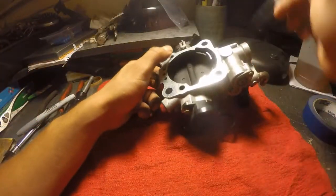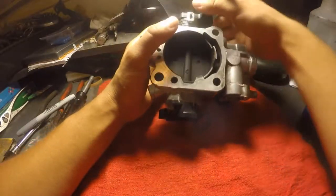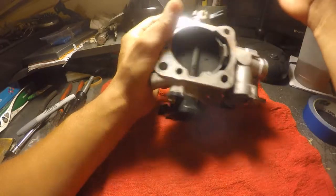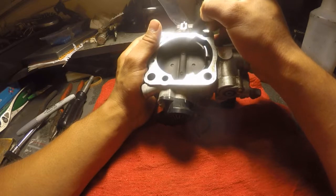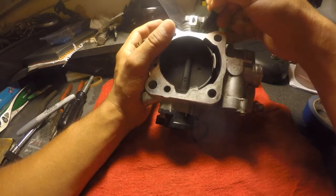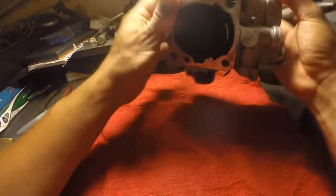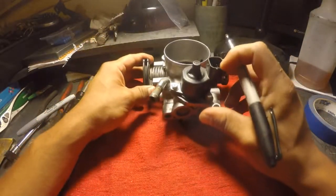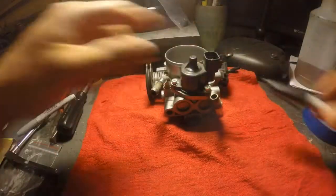You also want to mark the tension on the recoil spring for the actual throttle plate. Right here would be good. All right, so that's marked. Now I know where to put that back. After that, you have the green light to go ahead and disassemble this.